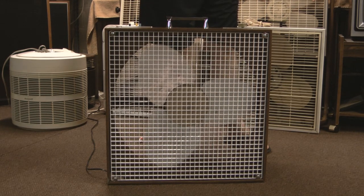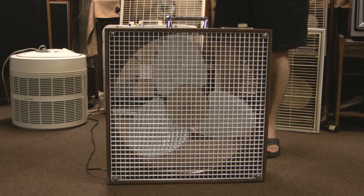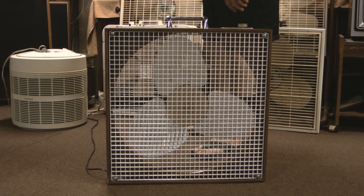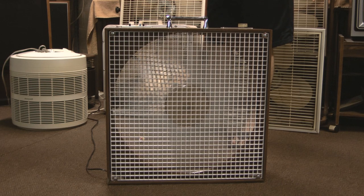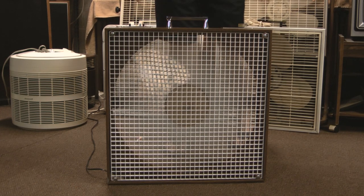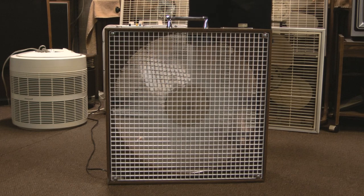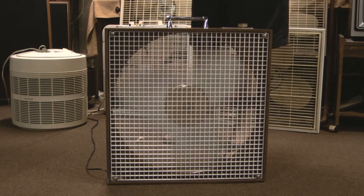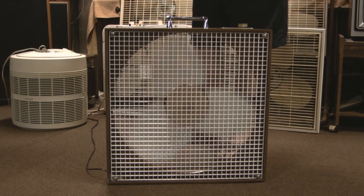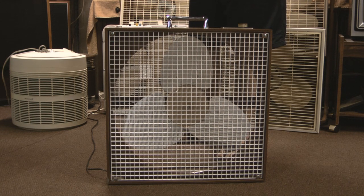As you just saw, we can't make a fan video without having a feline make an appearance. Here is reverse, also known as out, on high. You'll notice the blades are evenly pitched, and they're also shaped the same on the leading edge and the trailing edge, which means they do provide the same flow of air whether you set it on in or out.